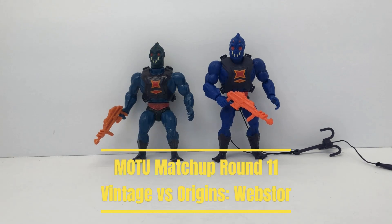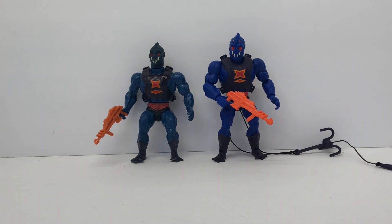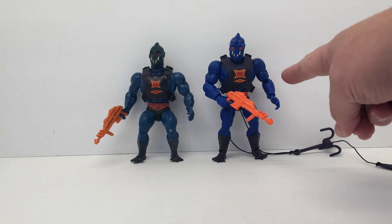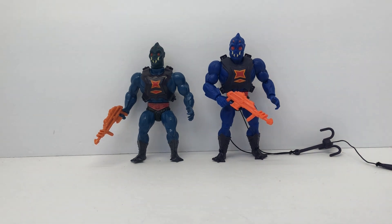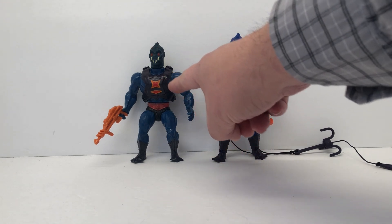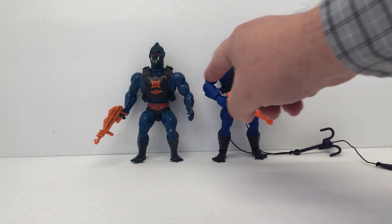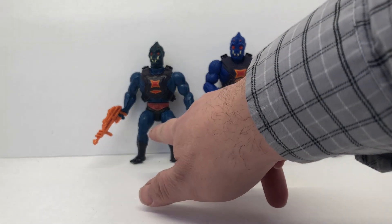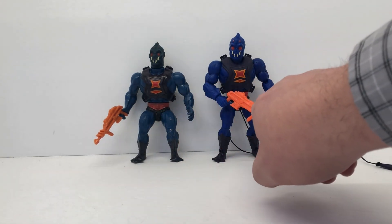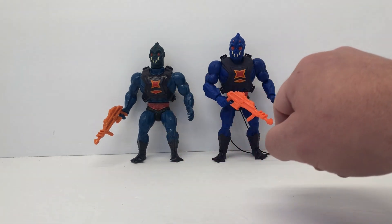Welcome back — today we're doing MOTU Matchup number 11. We've got our 1984 vintage Webstor and our Origins version over here on the right. You can see the similar stylings, though there's a little bit of difference in the way the armor sits on his chest — it sits a little bit lower. They use the same mold to recreate the gun.